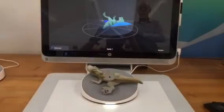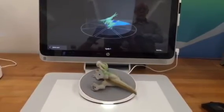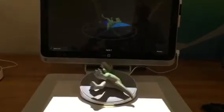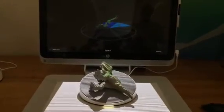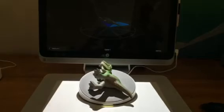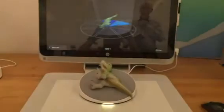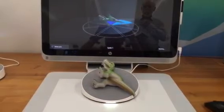When it's completed this entire scan, it'll take all those slices and merge them together — so that's like the equivalent of one snapshot. Now you can see you're actually on the second slice right now, so you can already see that you've got a lot of the composition of what the dinosaur looks like.